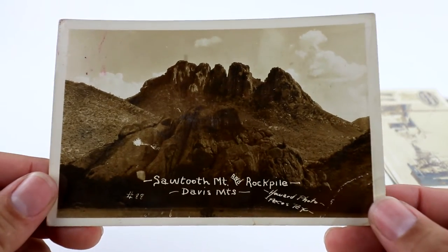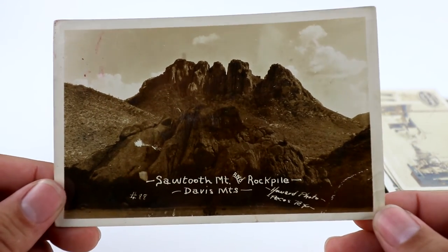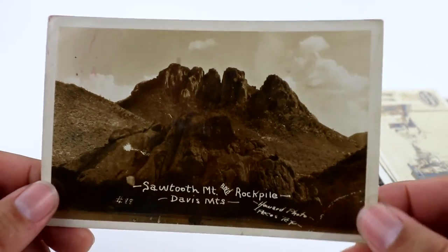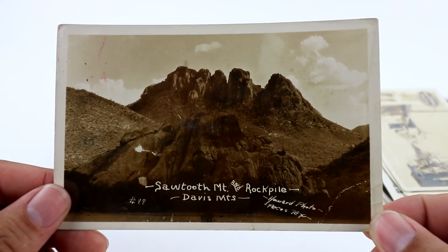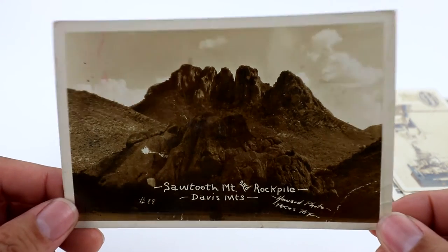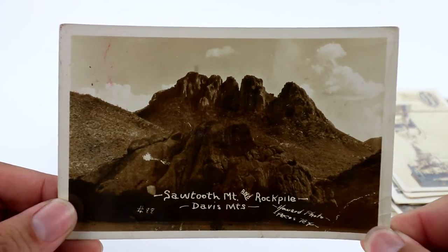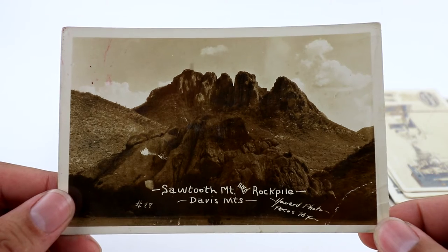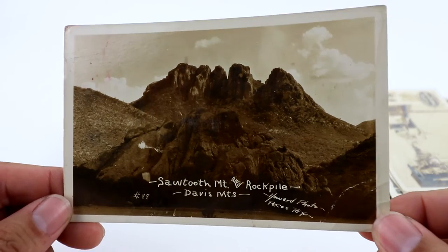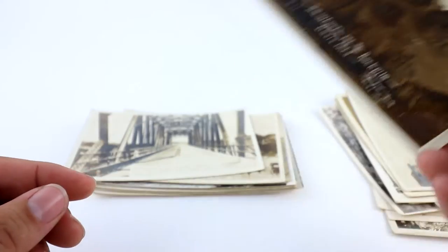We've got Sawtooth Mountains — Rock Pile, Davis Mountains. This one is a Howard photo from Pecos, Texas. Everything is basically stated on this one, which is nice. Sometimes you get mountain ranges with no identification, and those are a pain to figure out — I'll just lump them into unidentified real photo postcards. There's also an unidentified real photo postcard Facebook group I'm part of — it's free, so definitely check that out.